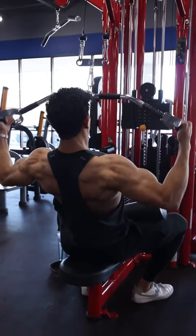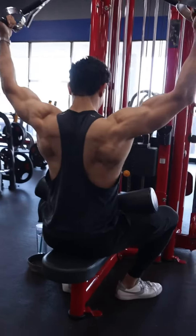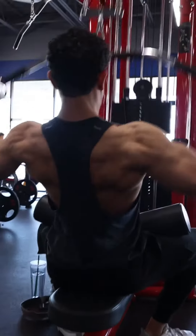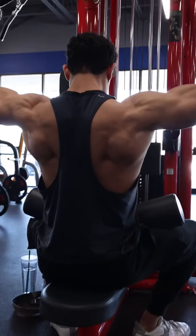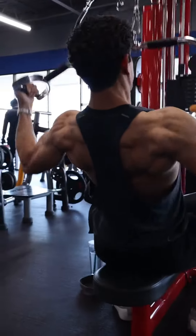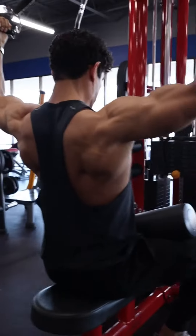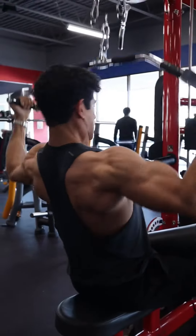This is the D-bar lat pulldown. If you don't have this attachment, any kind of bar works that allows you to have a neutral grip — that means palms facing towards each other — and have those hands separated about the same width. You would do a chest press that allows you to stack those elbows and those wrists at the very bottom of this movement.